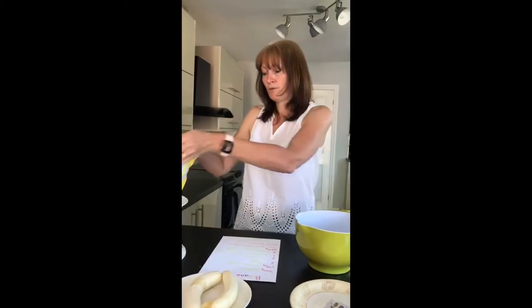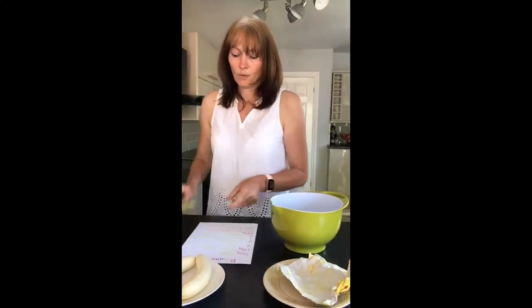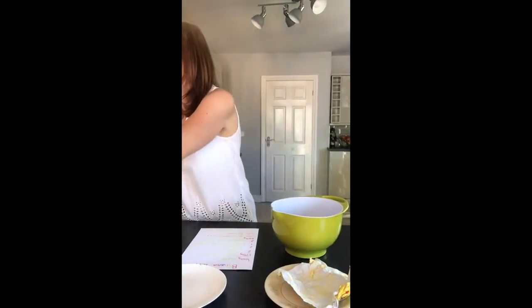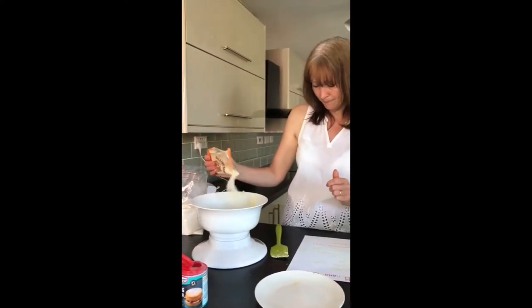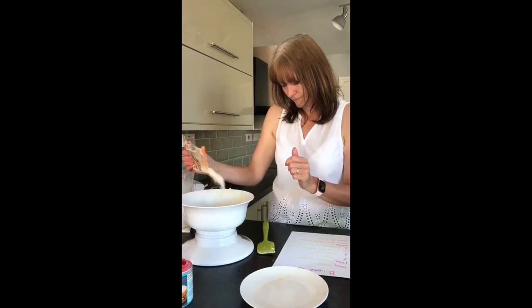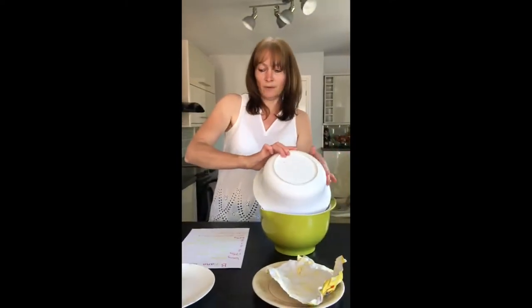So first of all we need some butter — we need 100 grams of butter and then we can just put it into our bowl. We need two bananas. We need some sugar, which is 175 grams, and that goes into our bowl.